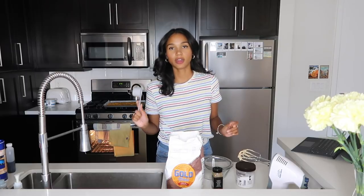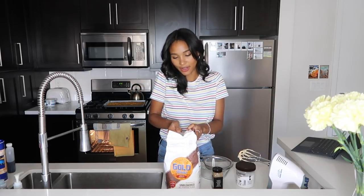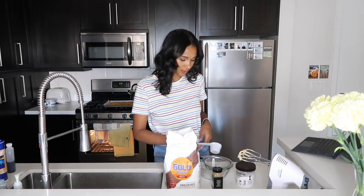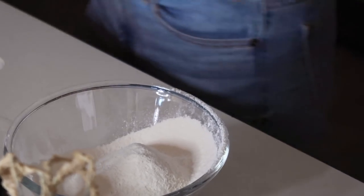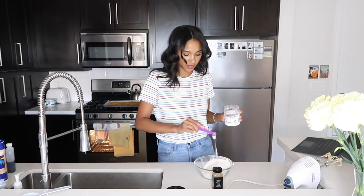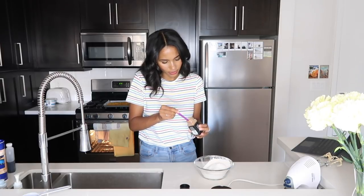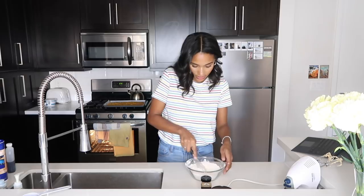Flour, baking soda, and cinnamon. We are going to be using one and one-fourth cups of flour. Normally you're not supposed to reach right into the bag, but because I'm actually using the one-fourth cup it's kind of like a spoon so it shouldn't be packing the flour too much — hopefully. Then we're going to go in with our baking soda, and half a teaspoon of ground cinnamon — actually a little bit less than half, because when I made these cookies the first time I found they were a little more cinnamony than I personally like. I'll whisk that all together to make sure everything is evenly distributed.